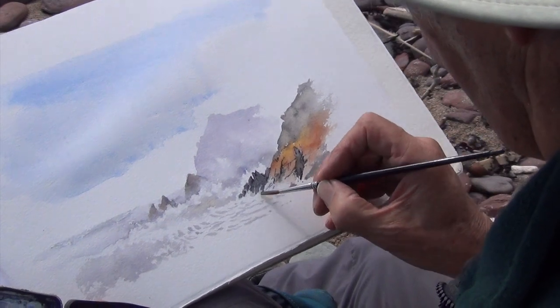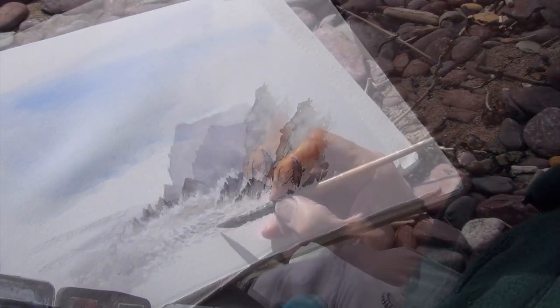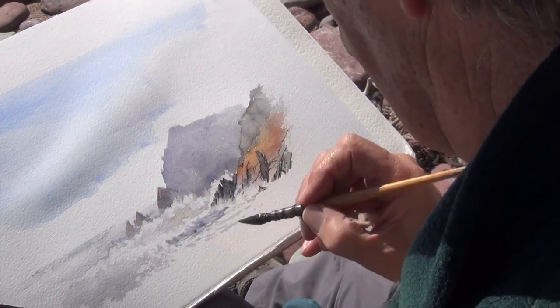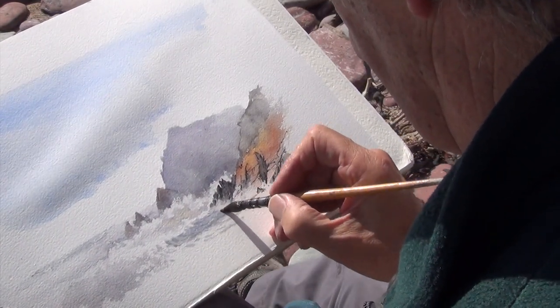Just using a brush to soften it off. So as it comes down the foam, we can see — it's amazing.